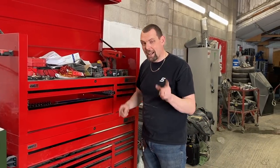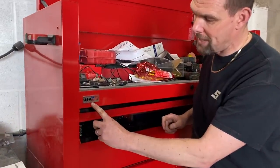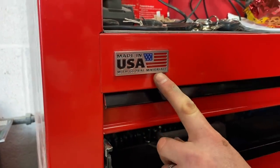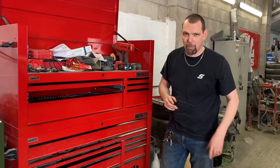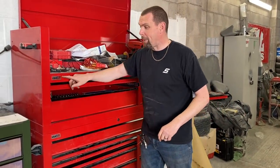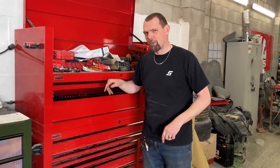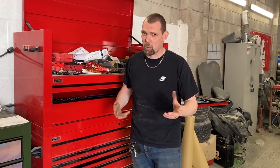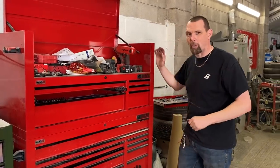The last thing I'll mention is over here it says 'Made in the USA' but also 'with global materials.' I spoke to a Mac dealer recently — apparently this is made in the US but the wheels come from Italy. If I was making a toolbox in the US I wouldn't pay to ship wheels in, so that seems a bit strange. Anyway, I think we've covered everything on this box.